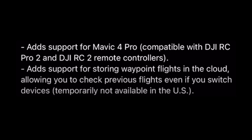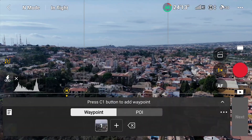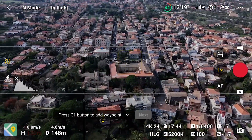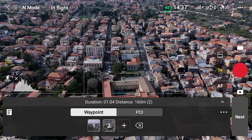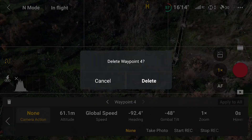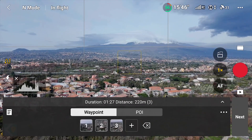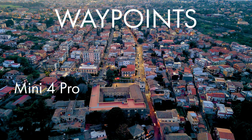The same update also adds support for storing waypoint flights in the cloud, although this option is currently unavailable in the United States. Waypoint is a powerful functionality that was for many years reserved for DJI's flagship models but is now also present in the Mini and Air series. It works by creating missions based on several points; each mission is stored in memory to be used at different times of day or in other seasons. After this update, it will be possible to retrieve from the cloud missions made with other models owned by the same person.